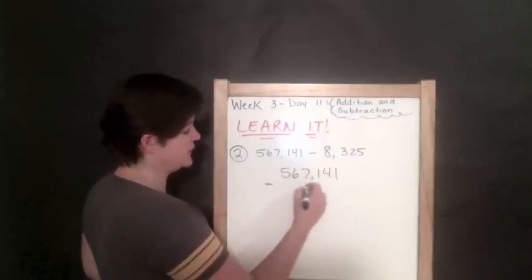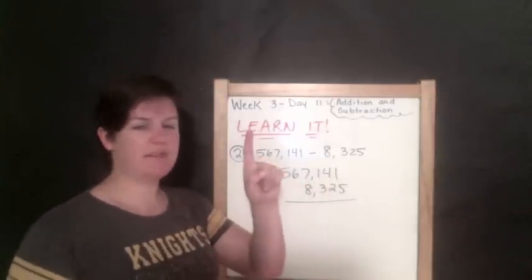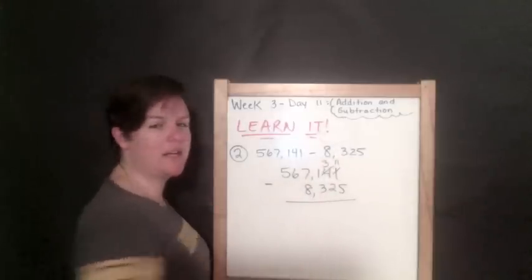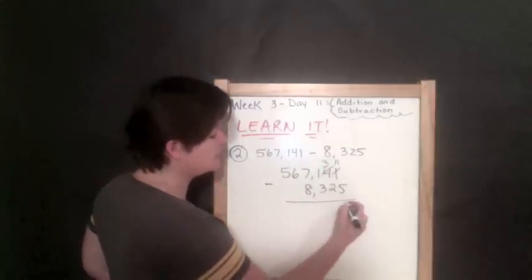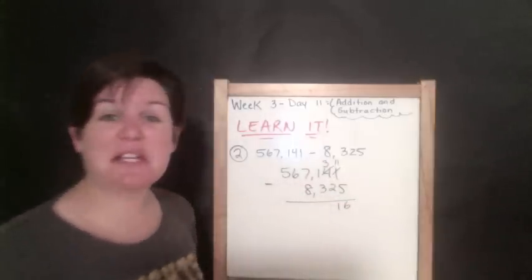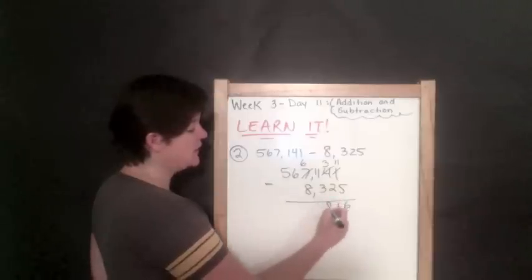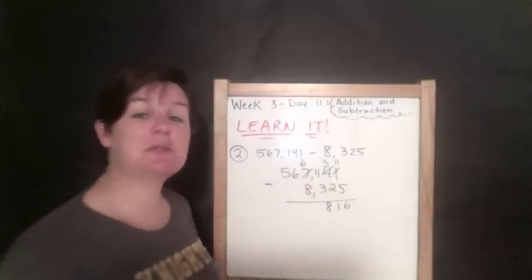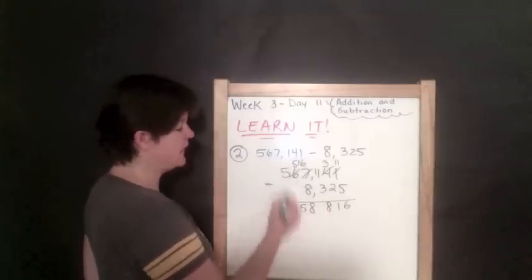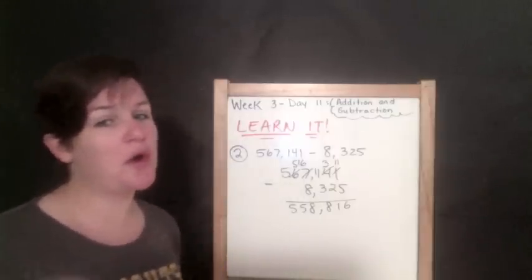This time we're subtracting, so 8 goes into the thousands and 3,325 below. One take away five — I cannot do that, so I need to regroup: four becomes a three, this becomes an eleven. Eleven minus five is six. Three minus two is one. One minus three — I cannot do that, so I regroup: seven becomes a six, put a one in front, eleven minus three is eight. Six minus eight — I cannot do that, so I regroup again: sixteen minus eight is eight. Five minus nothing is five, five minus nothing is five. The answer is 558,816.